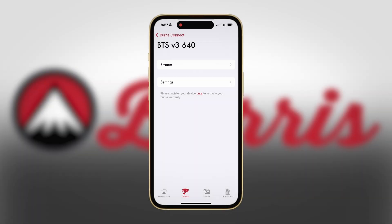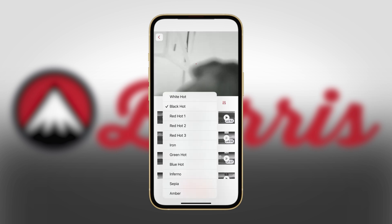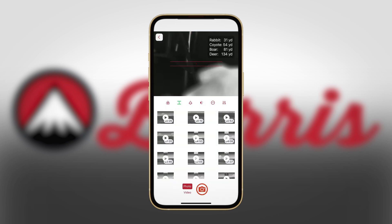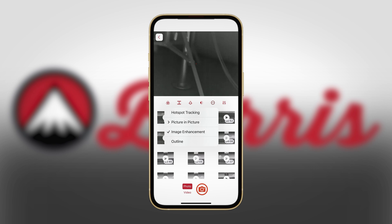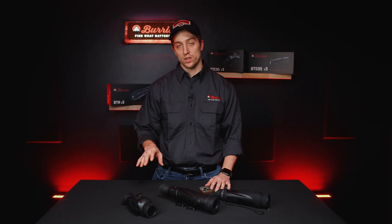Let's head into stream. In the stream settings, you can actually see what the optic is seeing, and you can see all the media you've already captured on the Burris Connect app connected to any of your thermals. Under the display settings, some options include changing your color palettes, turning on the range finding feature, selecting your environment from a couple different options, changing contrast and intensity settings, and turning on features like hotspot tracking, picture in picture, image enhancements, and outline. All these settings can be changed in the optic, but reviewing and saving footage can only be done on the computer or in the app.